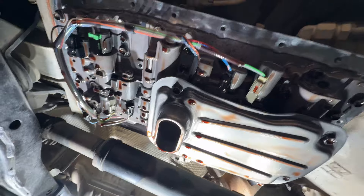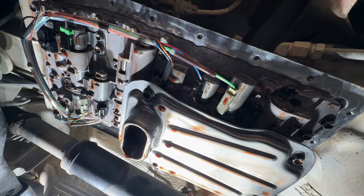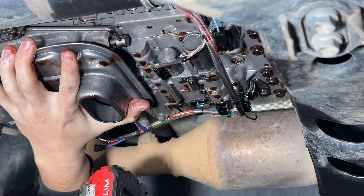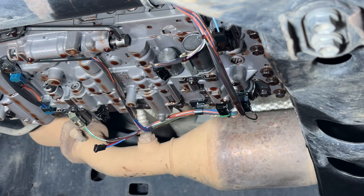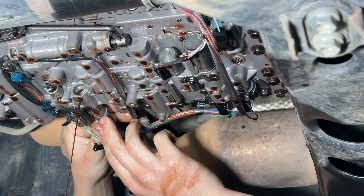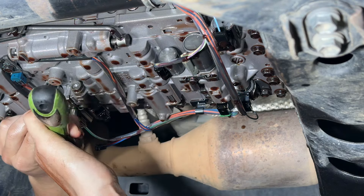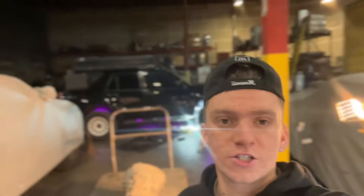This is what it looks like with the pan off. I'm gonna throw on this new solenoid and all new fluid with the shutter fix, and hopefully that works. I just got the solenoid in. Now I just have to clean up the pan and we should be good to put it all back together and test it out.